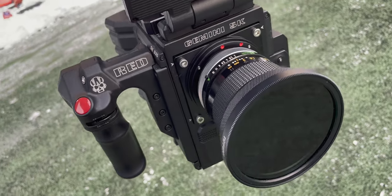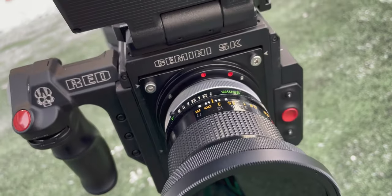Today I want to talk about a subject that I've become extremely passionate about over the last year, and that's taking old vintage still lenses and adapting them onto modern digital cinema cameras.